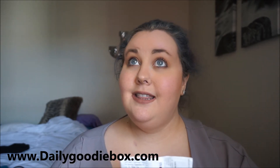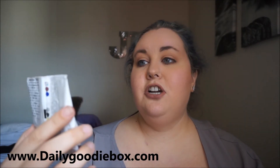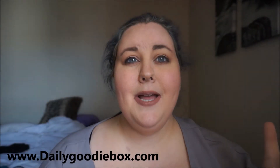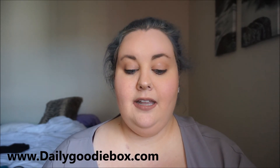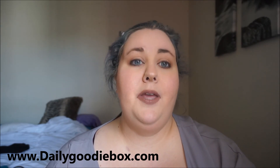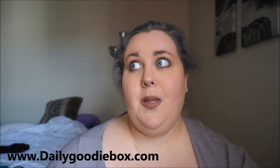I've seen their commercials. This is the Brookside Dark Chocolate, acai and blueberry flavors. Now I'm not much of a dark chocolate fan — I know it's supposed to be really, really healthy for you, but personally it's just too bitter for me and I'm not really a chocolate person.